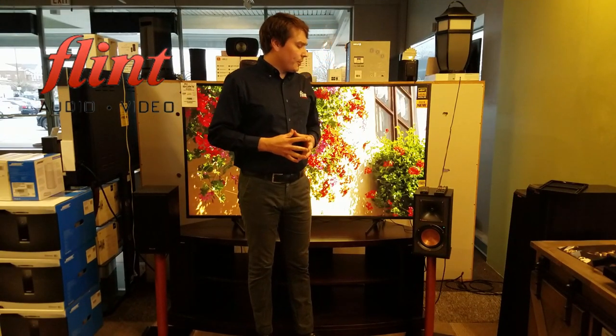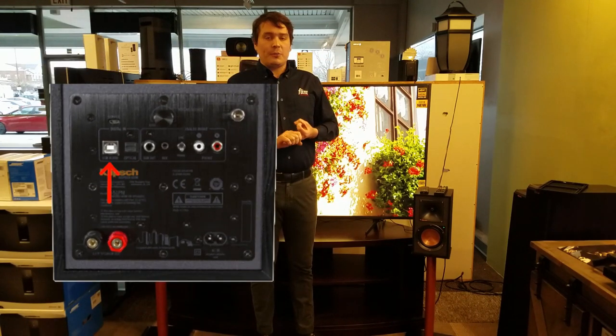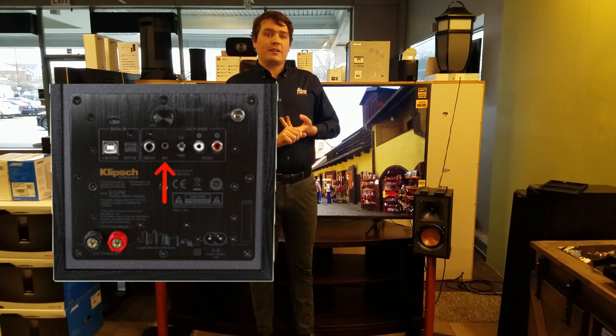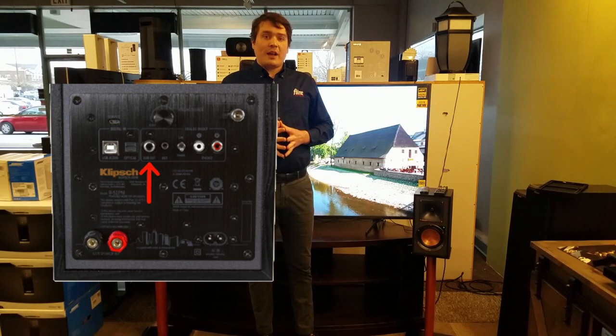Looking at some of the features: they are Bluetooth compatible, they have optical in, USB, and on the analog side you have PHONO and a 3.5mm auxiliary jack if you want to plug in a phone or something. There is also a subwoofer out if you choose to add one.